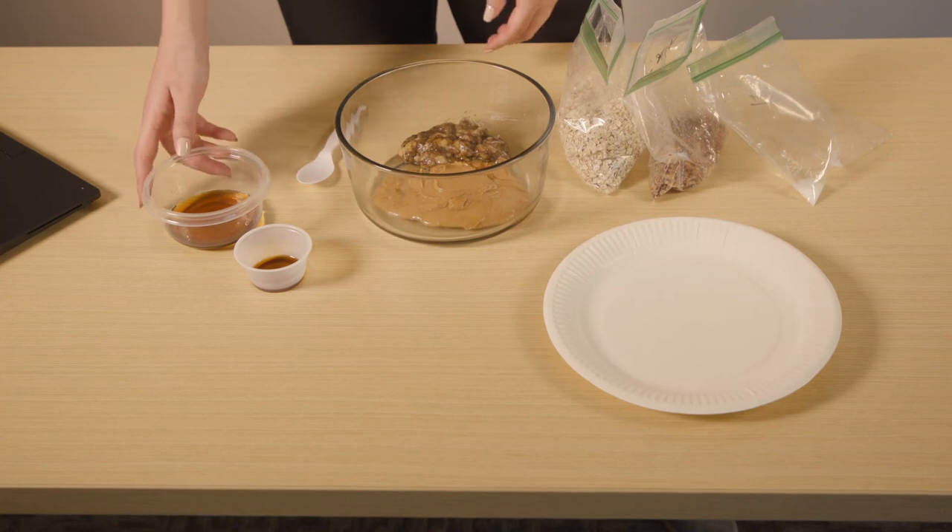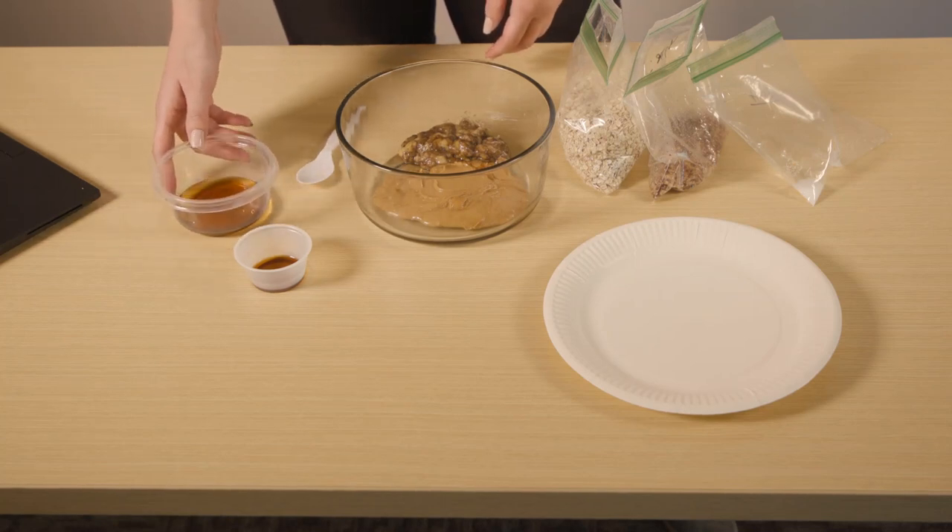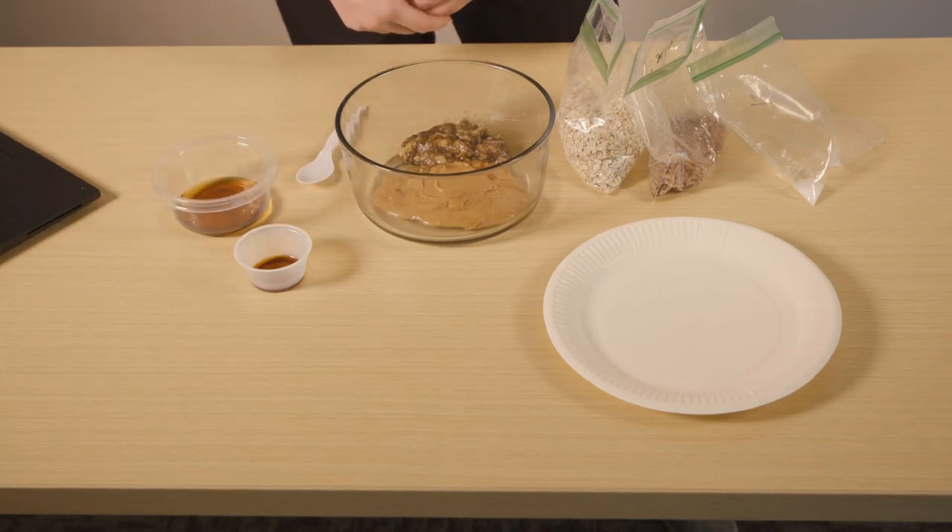Two tablespoons maple syrup or honey. You can also use agave syrup or coconut flour nectar syrup, but those aren't as easy to find in the grocery store.